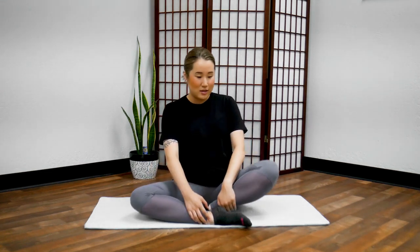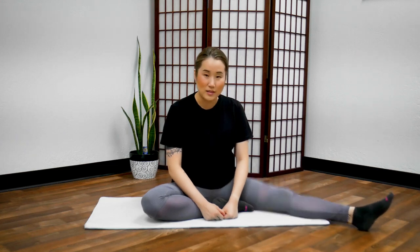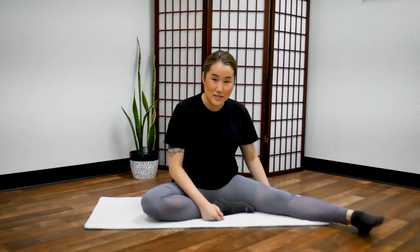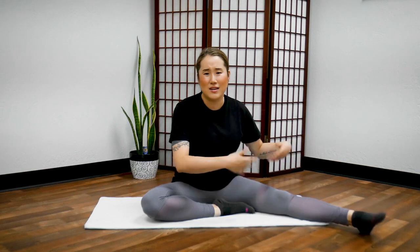First, sit in a half lotus posture like me. From here, keep your right leg bent and extend your left leg out. Shake your legs up and down like this — this stimulates the back of your knees. Relax your ankles and toes, and now shake side to side. Imagine you're really shaking the fatigue off of your legs.